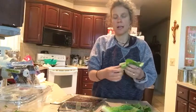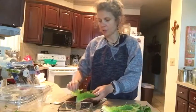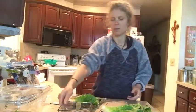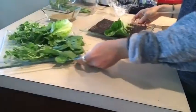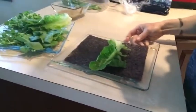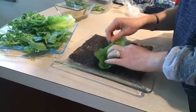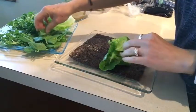This is gonna be delicious and I can't wait, so let me show you how to do this. I take one nori sheet and just put it flat in the middle — let me bring the camera closer so you can see. Then we're gonna layer spinach on top.